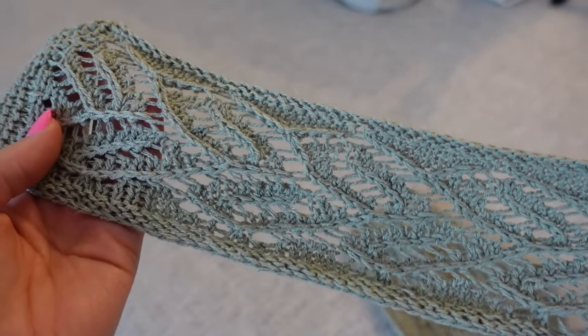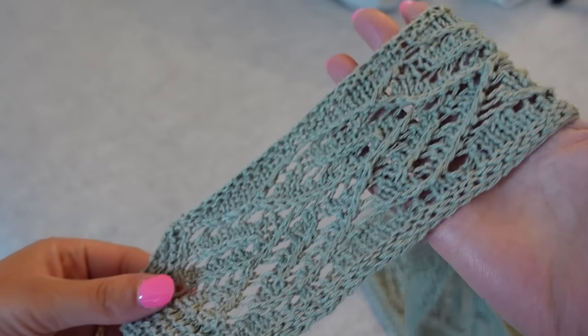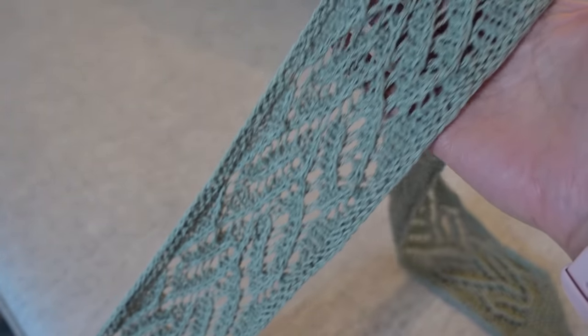It was a pretty quick stash-busting project. I test-knit it for Jewels the designer and used my leftover Knitting for Olive Pure Silk in Dusty Artichoke from my Cumulus Tee. I used about 23 grams of it to knit the long length. The scarf comes in two sizes; the long version ended up about 40 inches, which was long enough to function as all the accessories I described. The pattern is knit on 3.75mm needles with a lace pattern that is both charted and written out — super easy to follow, and I knit it up in just a couple of days.